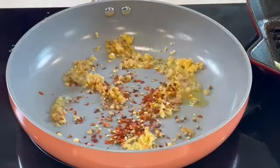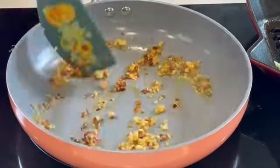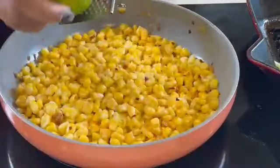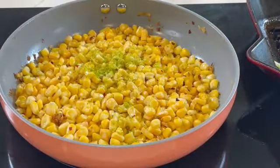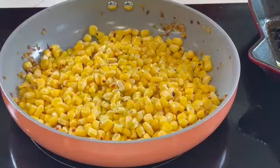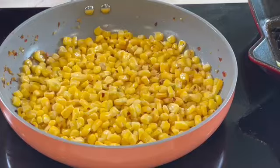I put some corn, some oil in the pan, ginger, garlic, red pepper flakes, and I also added some mustard seeds and allowed it to infuse for at least two minutes. I added fresh frozen corn — if you have a fresh one you could go ahead and use that.